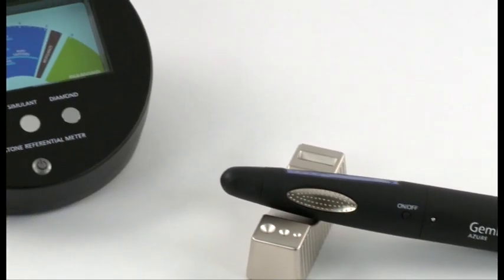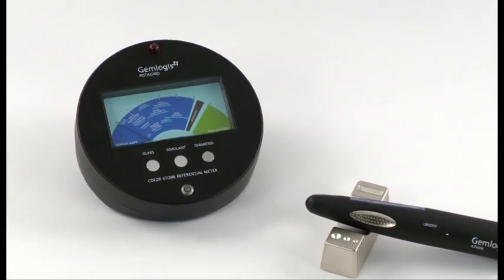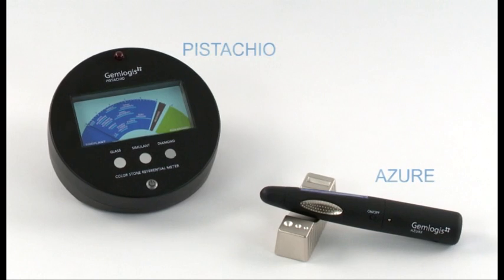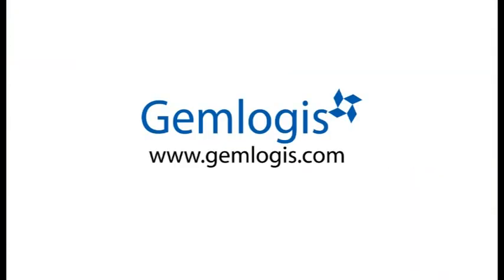The Gemlogis Azure also communicates with the Gemlogis Pistachio referential meter via infrared for further analysis of various simulants. For more information, please visit our website at www.gemlogis.com.